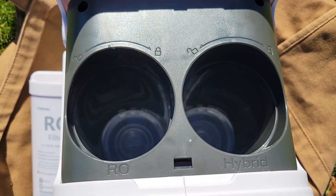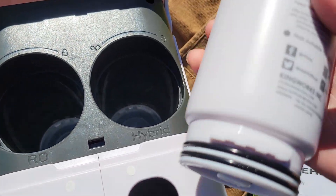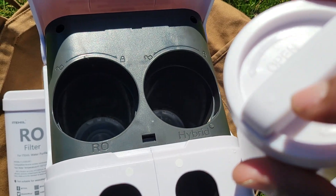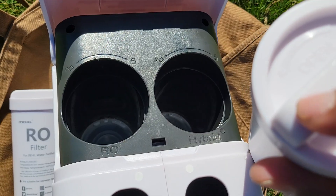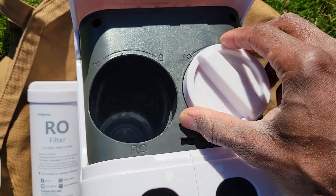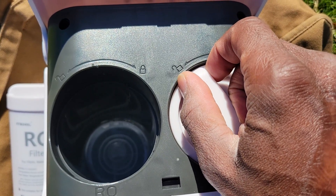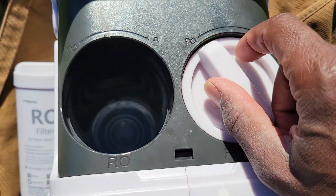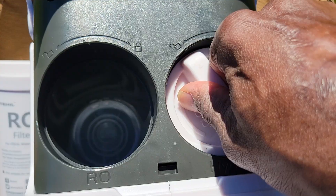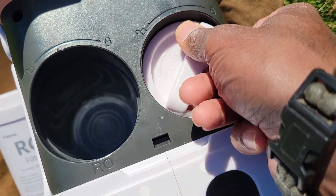The filter areas are clearly marked RO and hybrid. The filters are sealed up in plastic. You're going to simply take them and — if you notice right here — there's a directional arrow on one end of the filter cap. You want to line that up so the actual edge of the entire filter lines up with the unlock side. You push it down — you're going to feel a little resistance because it's vacating whatever little air is in there — and then you turn it clockwise to the lock position.